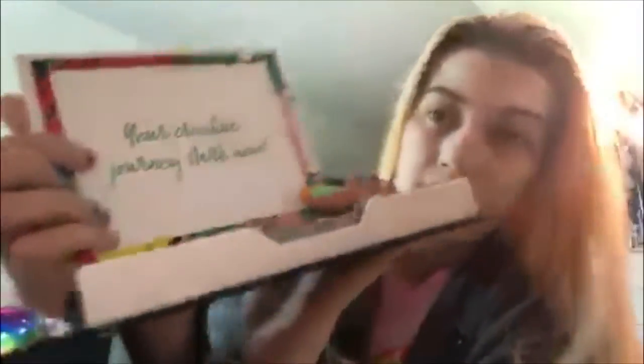Oh my goodness, it's all super cute. And this is what it will look like on the inside. It says 'your creative journey starts now.' Okay, that's cool. I'll be happy for my next nail art designs for new nail tutorials.